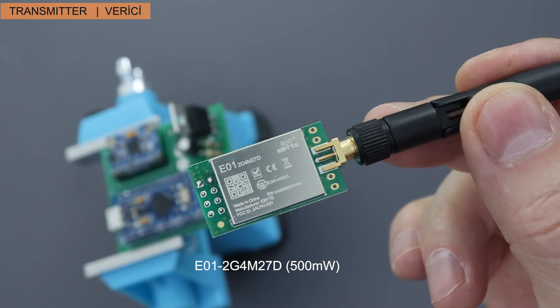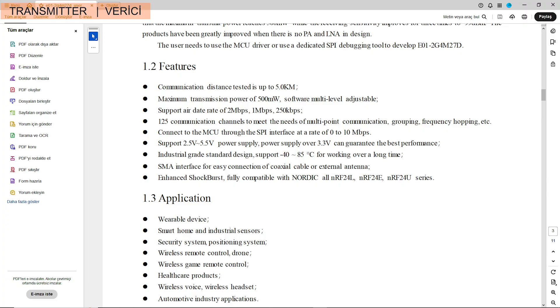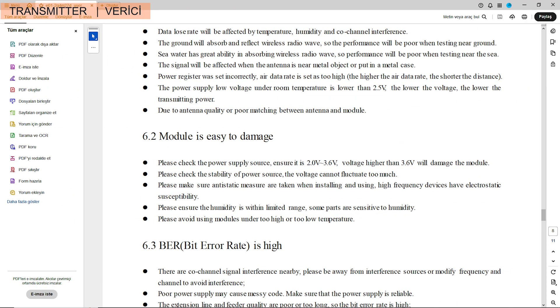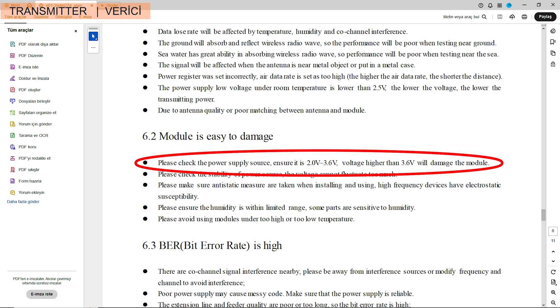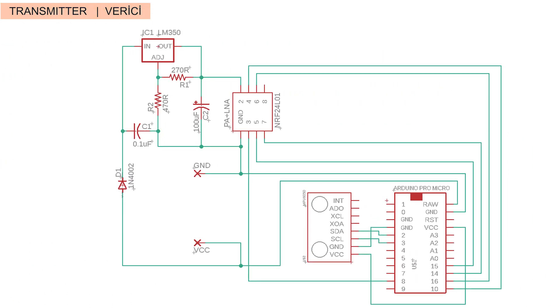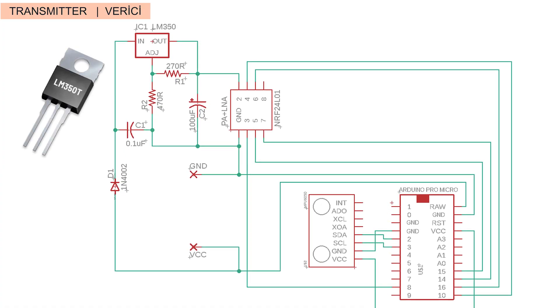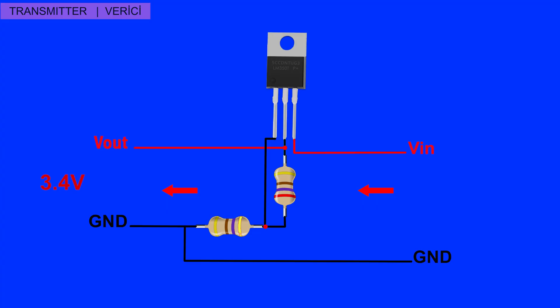This NRF24 module has a power output of 500mW. The datasheet states that a power supply over 3.3V provides best performance. However, the same document also states that voltage higher than 3.6V can damage the module. Therefore, I chose to power it with 3.4V. I will be using an LM350T regulator for this purpose. To achieve a constant 3.4V output, the R1 resistor should be 270 ohms and the R2 resistor should be 470 ohms.